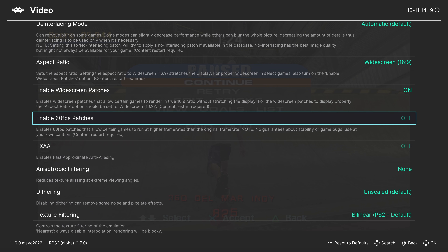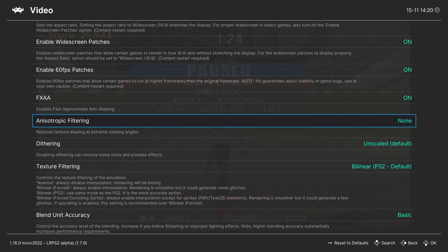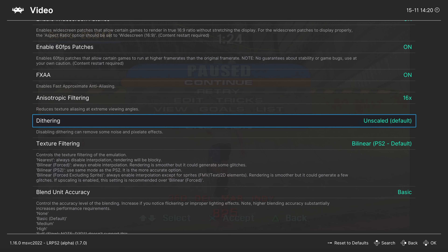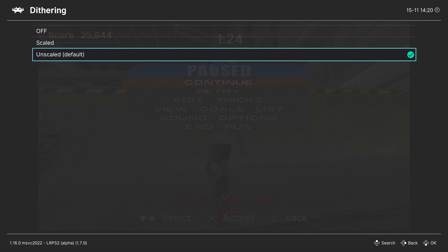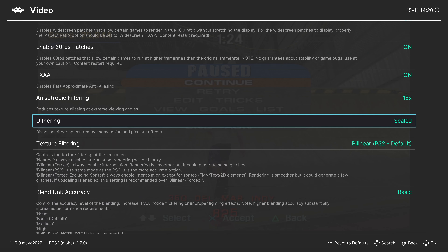Our next option is to enable built-in 60fps patches. A number of PS2 games ran at 30fps, and if there's a patch built into LRPS2, you can enable this to push those games up to 60fps — it can cause issues, so give it a shot. Next up, full-screen anti-aliasing — turn this on to reduce jaggies. Anisotropic filtering — crank this up to 16x if desired. Dithering — you can scale it, have it unscaled, or turn it off entirely. I like to have it scaled personally.